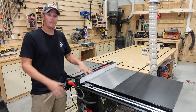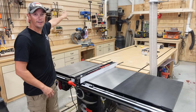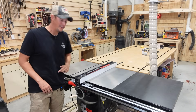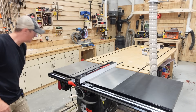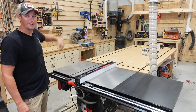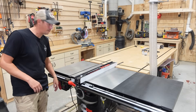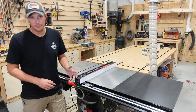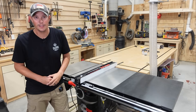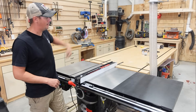I'm over here at the table saw — the dust collector and on/off switch are way over there, and the Tool Plus sensor is mounted over there too. Let's see if this works. The table saw is on — and there goes the dust collection, it's on. Then turn the table saw off. There's a 15-second delay to help clear out all the duct lines, so in about 15 seconds we should hear the dust collector kick off.